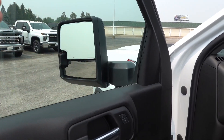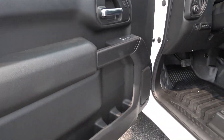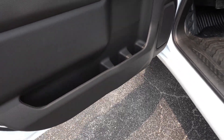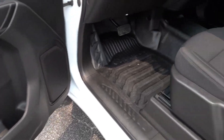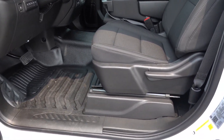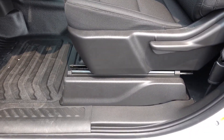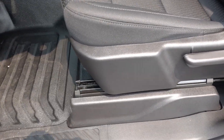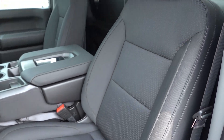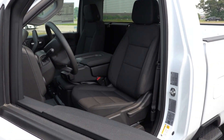Because it has the optional trailering mirrors, it does have the power fold functionality, and it also has a manual extension — if you need to extend the mirrors for trailering, you simply pull those mirrors out and they extend outward by a few inches. The door panel does have a lot of nice storage in the front, which is always nice for contractors or anybody who needs to store larger items. Coming to the driver's seat, it does have a manual four-way seat with no height adjustment, and this is the standard black cloth interior — though you can get a vinyl seating surface option as well.